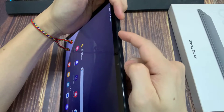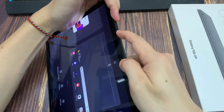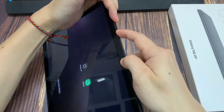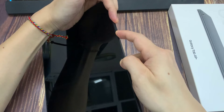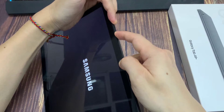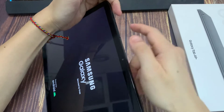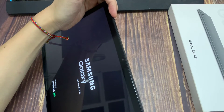Press and hold the power button and the volume down together. Continue to hold both buttons until you see the Samsung logo appear. Don't worry about what's happening to the screen — keep holding both the power button and volume down until you see the Samsung logo. Now let go of both buttons and it should boot up normally. You just force restarted.